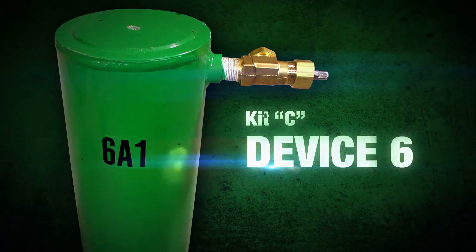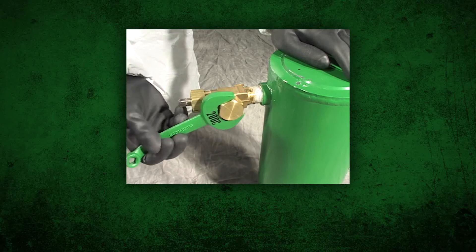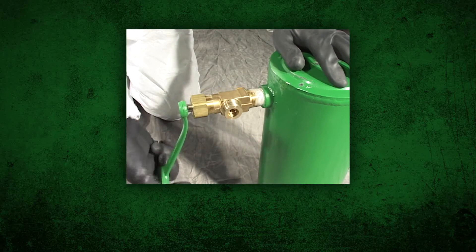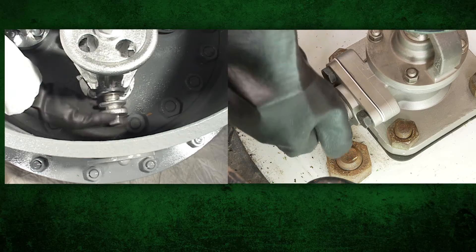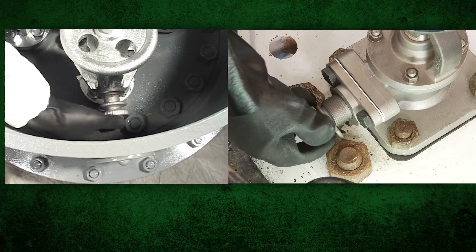Device 6 can be used to contain all leaks in and around the angle valve. Remove the outlet cap from the vent valve on the hood and open the valve. Unscrew the valve outlet plug. Place the outlet plug against the packing gland.